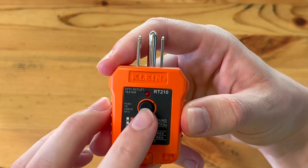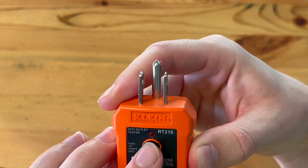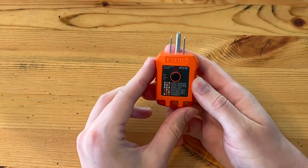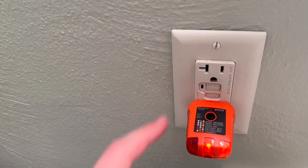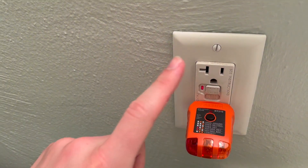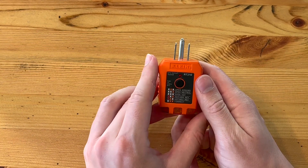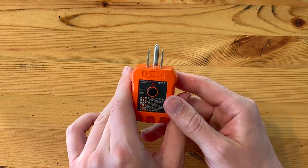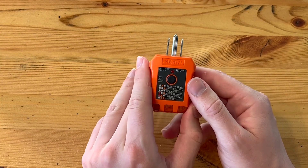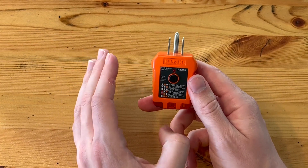The other thing this tool does is there is a GFCI outlet tester button right here, which will trip your GFCI outlets to make sure they are functioning — which is also super handy, especially if you own rental properties. An inspector is going to do that, so you can be one step ahead of the game and know what repairs need to be made.